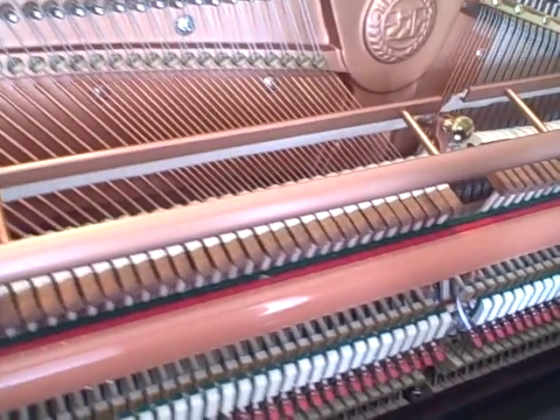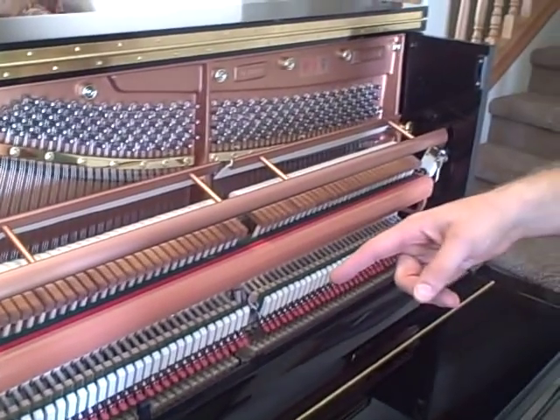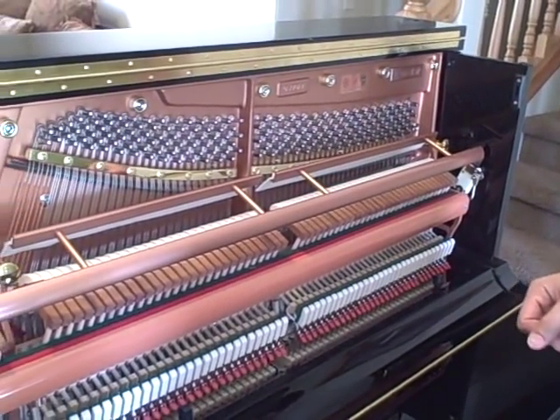And the type of wood that is used — this is hornbeam — and these are European action parts. Very high quality parts.